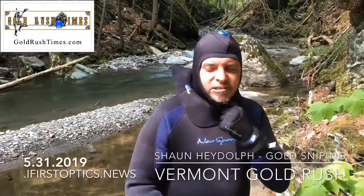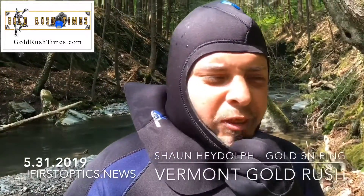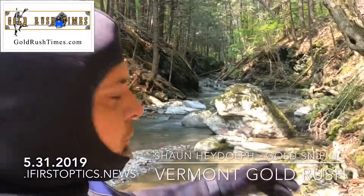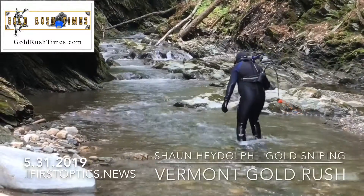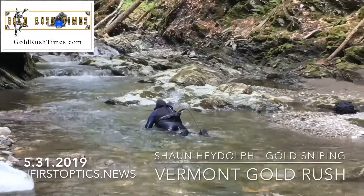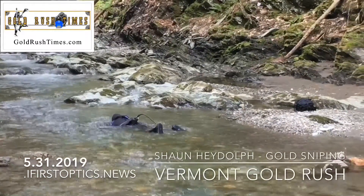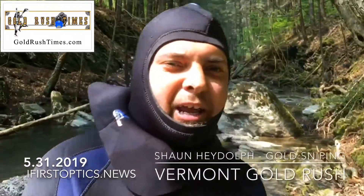I want to get my head underneath the water to get a view of what's underneath as the water is flowing through the stream. Most people work the side beds, inside bends. This will allow me to get a view underneath the water, look for cracks and crevices, and just take it from there and see what I get.